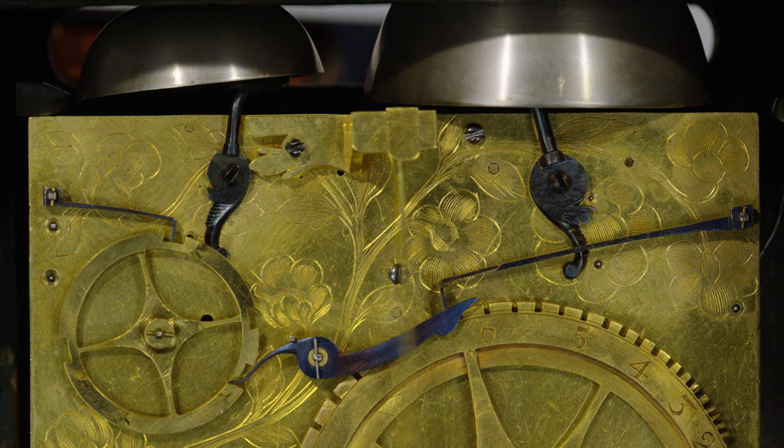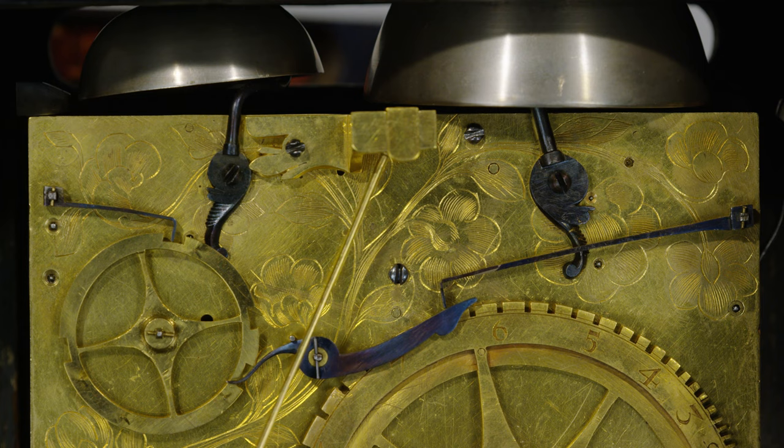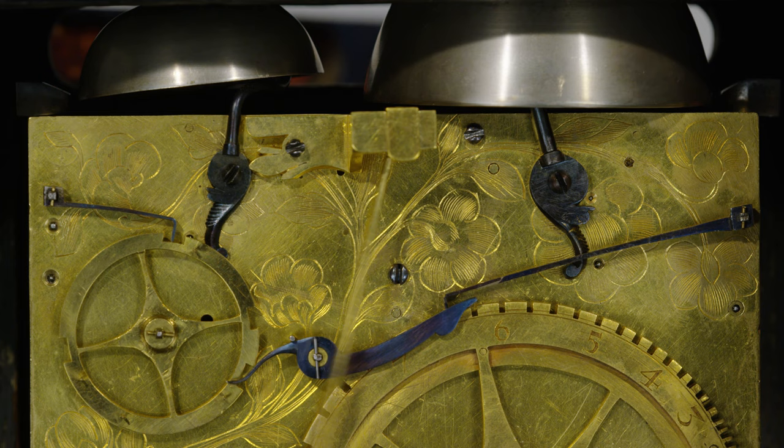Very measured, isn't it? And there the lock lever then drops into the slot and locks the count wheel and the mechanism for the next time.